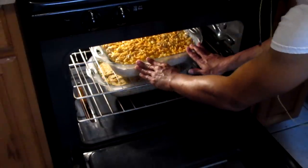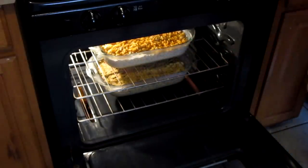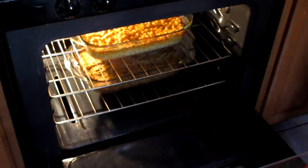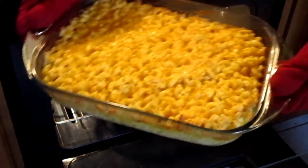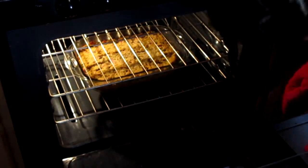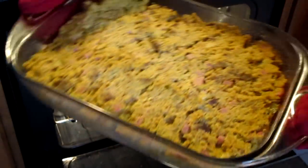I'm going to bake the dressing and mac and cheese in a preheated 360 degree oven for about an hour. The macaroni and cheese and cornbread dressing should be about done now, so I'm removing them out of the oven. Here is the macaroni and cheese, and here is the cornbread dressing — look at it.